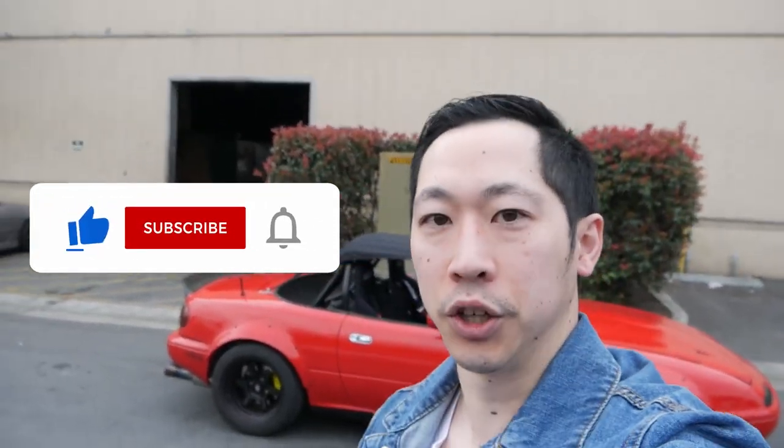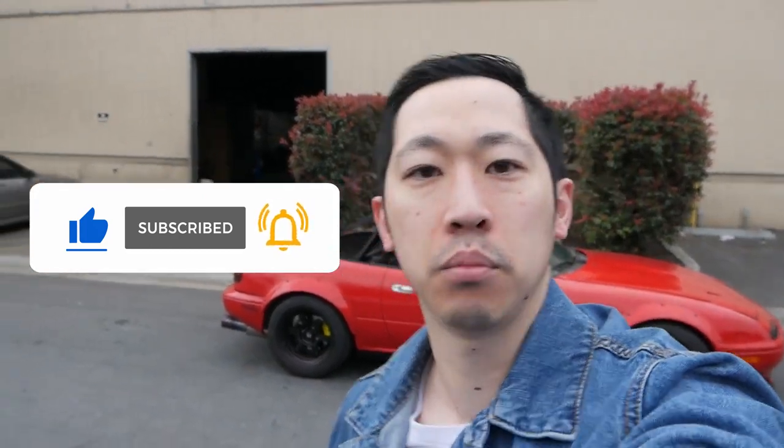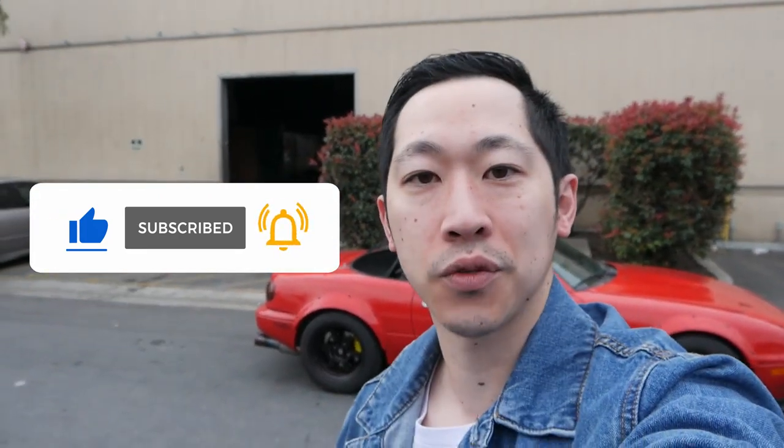Thanks for watching. I hope you enjoyed that really quick and dirty video. Please subscribe if you want to see the rest of the Miata build. Thanks as always for watching. Peace.